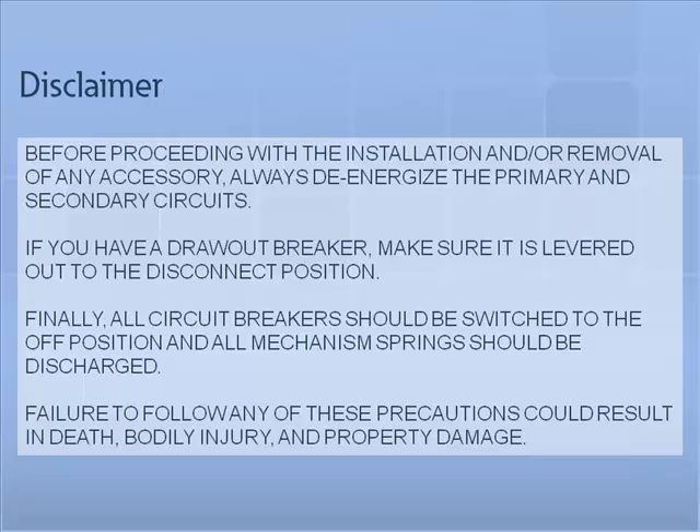Before proceeding with the installation and or removal of any accessory, always de-energize the primary and secondary circuits. If you have a draw-out breaker, make sure it is levered out to the disconnect position. Finally, all circuit breakers should be switched to the off position and all mechanism springs should be discharged.